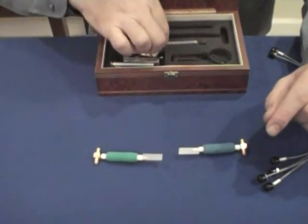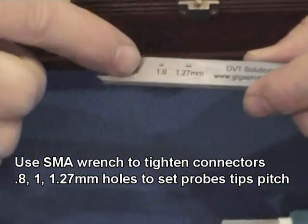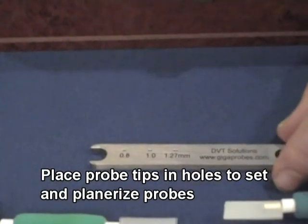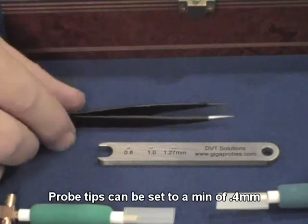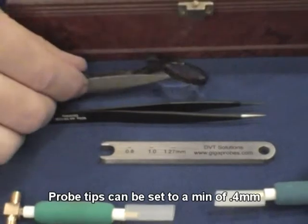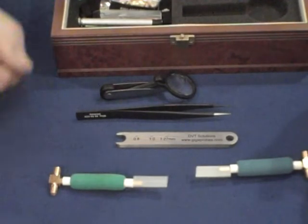It also comes with a SMA wrench that has pitch setting holes that you can put your probes in to set to 0.81 or 1.27 millimeter pitch. You can set the probes to other pitches by using a set of tweezers to lightly adjust them. The tweezers are also useful for making the probes go from 100 ohms to 50 ohms. It also comes with a magnifying glass that allows you to see the probes when you're putting the wire wraps for the 50 ohm conversion or when you're just trying to probe — it's a very useful utility.